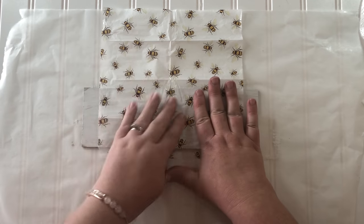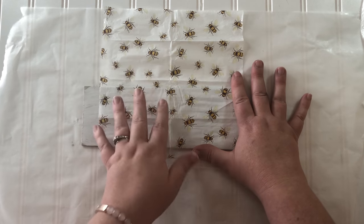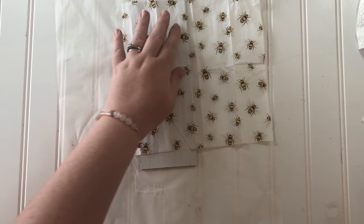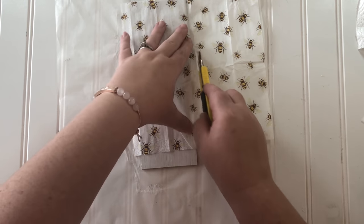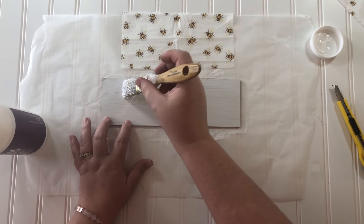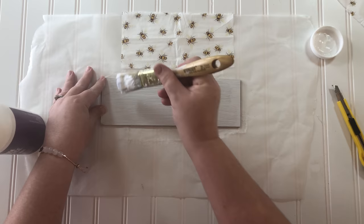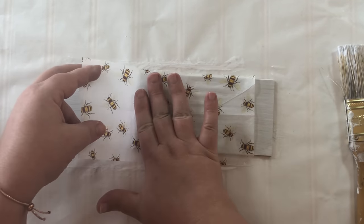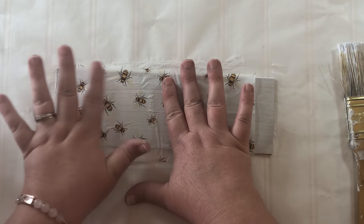Now this napkin wasn't big enough to go all the way across this board so I'm going to have to piece together some end pieces. The first thing I did was trim around the napkin to get it pretty close to the width of the board, then I painted on a thin layer of decoupage and carefully put that thin piece of napkin down on top and smoothed out as many air bubbles as I could.